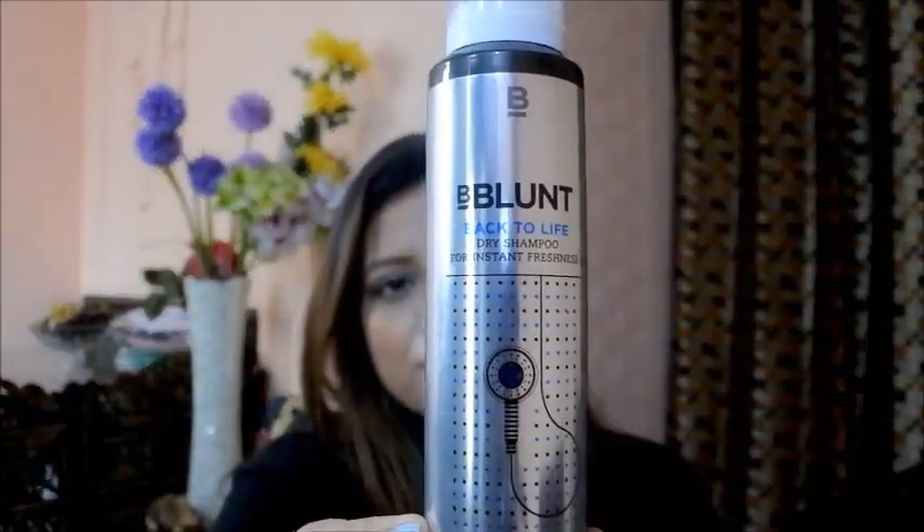In today's video I'll be reviewing the B Blunt Back to Life Dry Shampoo. This retails for 550 rupees for 125 ml. I actually bought this a while back and included it in one of my Nyka haul videos. Coming to the packaging, it has a very nice metallic silver reflecting packaging with all instructions written on it. It comes with a tight spray dispenser so you don't lose your product.